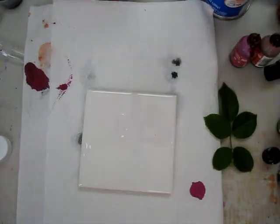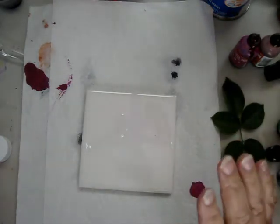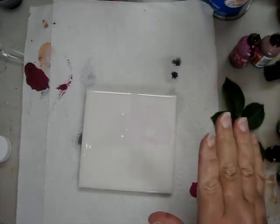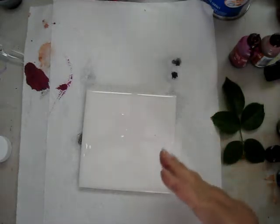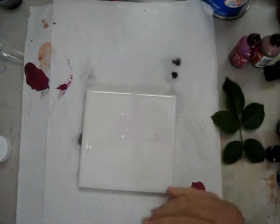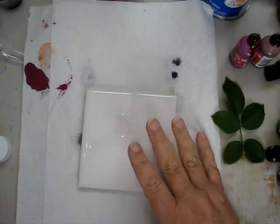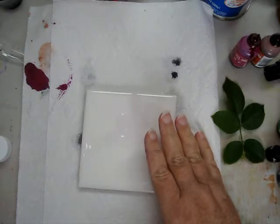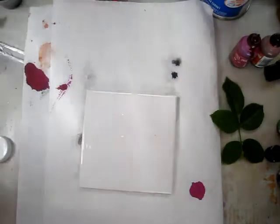Okay, we're going to try this one more time, starting from the beginning. The only thing I'm not going to do is pour the resin, because that takes a little more prep time. I'm going to take us up to that point, make believe we poured it, and that we've waited 24 hours — preferably 72 — but 24 is good.